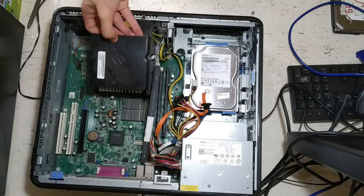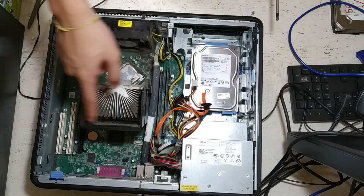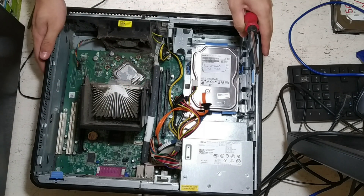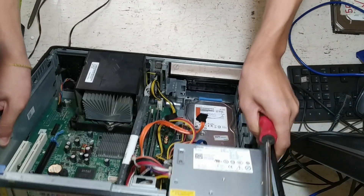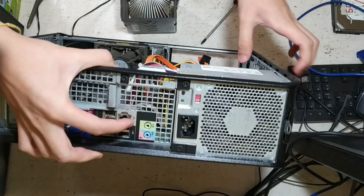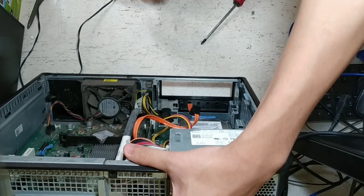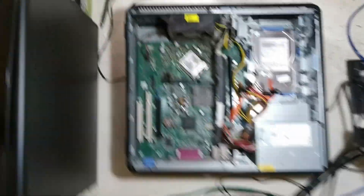You may need to pull it a bit and then it should come out. Now you can see there's a lot of dust confined within this black box, and there's also going to be a lot of dust in the fan. To remove the fan — because that's something you want to do as well — this is the part where I would recommend actually doing it outside, but let me show you a close-up.